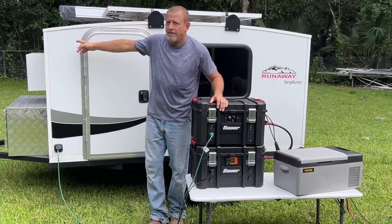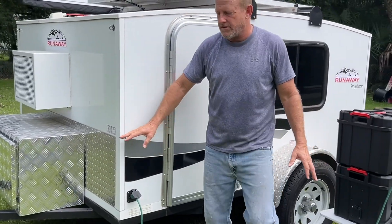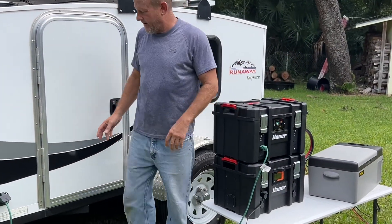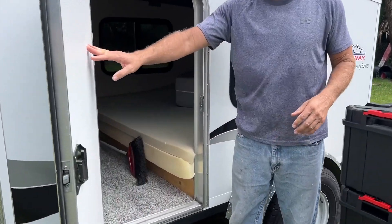All right, we got everything hooked up. We got the air conditioner running off of this — nothing else is plugged into this unit. You can hear that, the thing's running on high cool. We have the refrigerator running. You can see here we have our TV on.